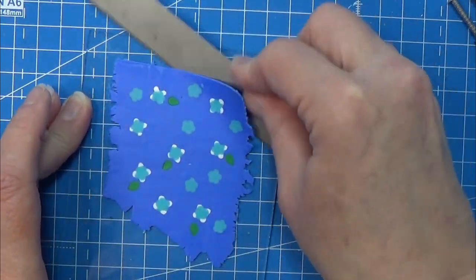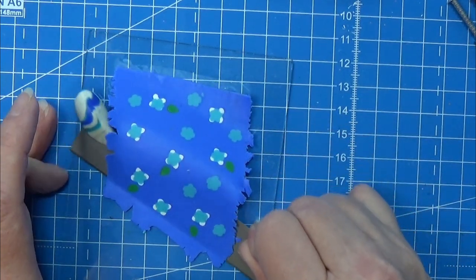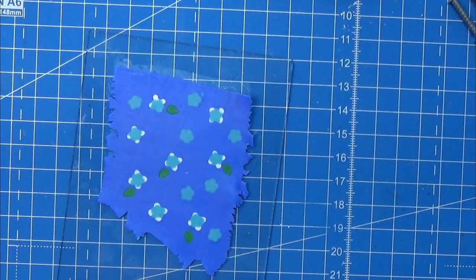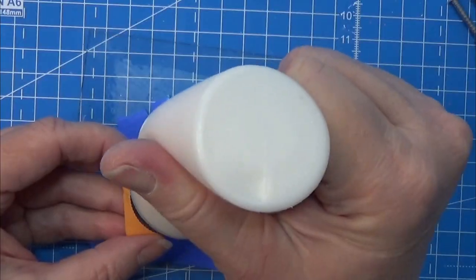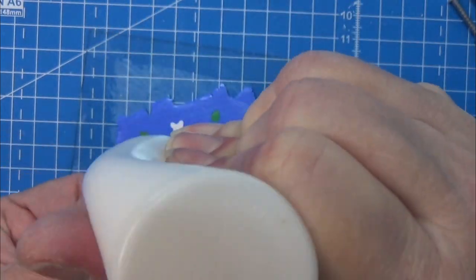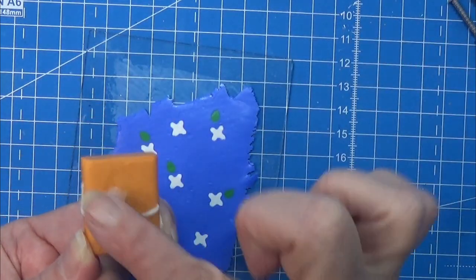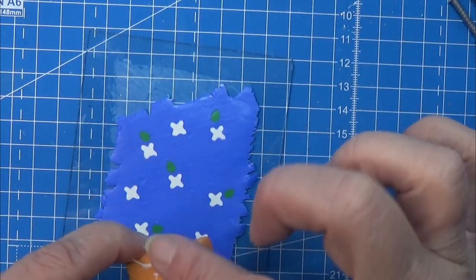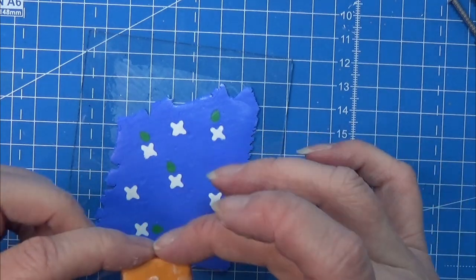Then I am going to loosen up this flat sheet of clay and turn it upside down because we have the pretty side on the other side. I'm using some bake-and-bond to smear around the little box that we made — this way the clay will adhere to the box that is pre-baked.